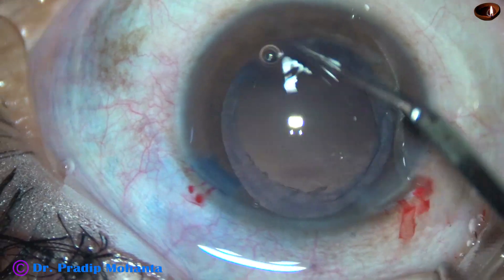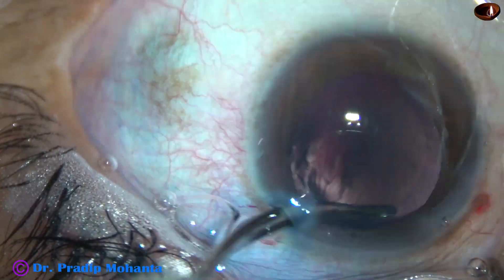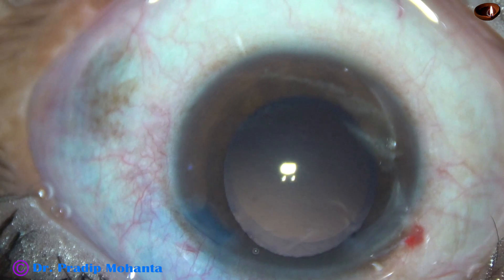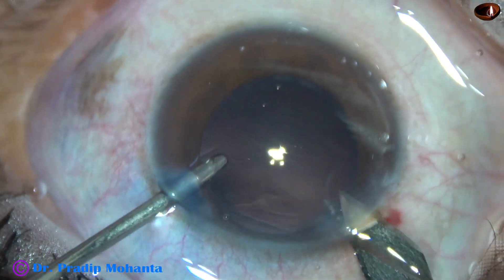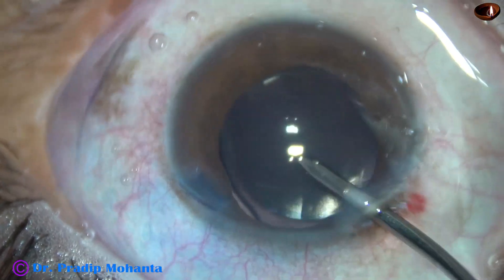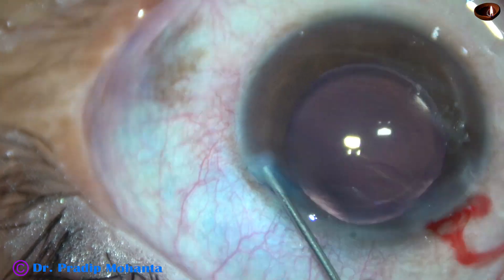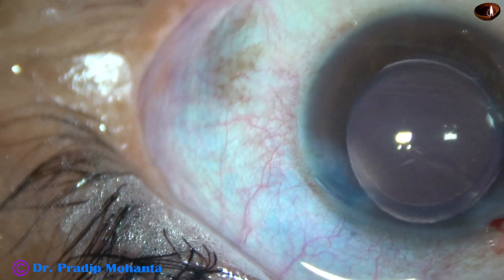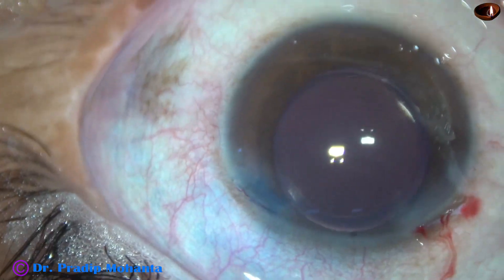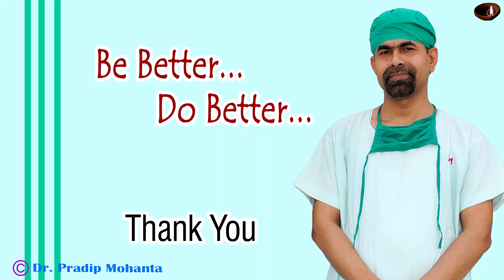We learn a lot of things from our colleagues. Cortical cleanup is done very nicely with the help of a 23G Simcoe cannula. Hydro-implantation of a single-piece monofocal intraocular lens is done; the wound is enlarged a little because a B cartridge is being used. This is a hydrophilic acrylic single-piece monofocal intraocular lens — as I said, my patients usually belong to the poor category and cannot afford hydrophobic lenses. The side port is closed, a final lavage of the anterior chamber is performed, the anterior chamber is formed nicely, and we check the integrity of the wounds before concluding.